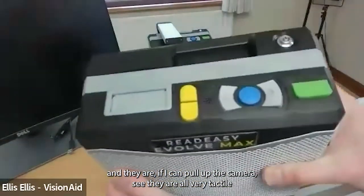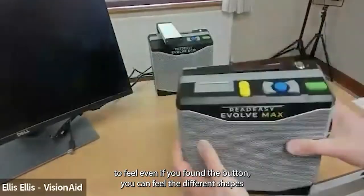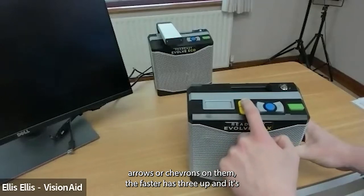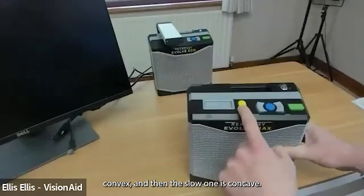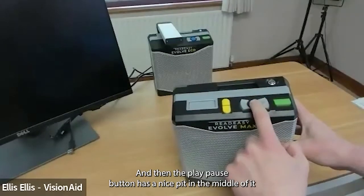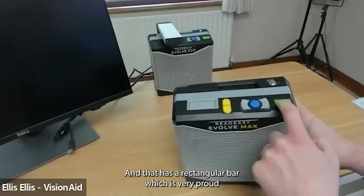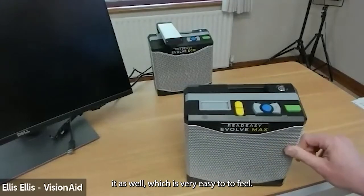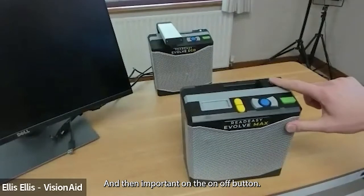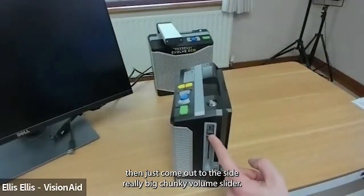The main unit has six tactile buttons along the top edge. They are all very tactile and even the markings on the buttons are tactile as well, so it's really easy to feel. The faster and slower buttons have up and down arrows — the faster button is convex with three up-chevrons, the slower one is concave with a single down arrow. The left and right buttons for forwards and backwards by sentence have left and right arrows, the play/pause button has a pip in the center, and the capture button on the far right has a rectangular bar which is very proud.